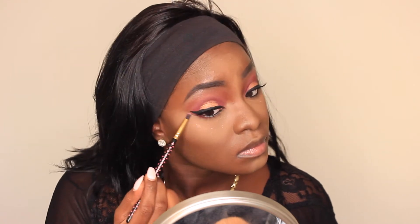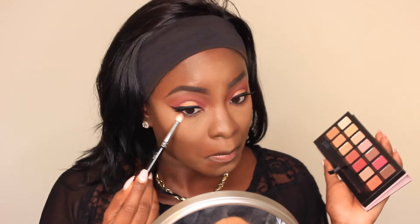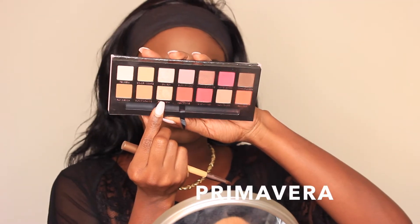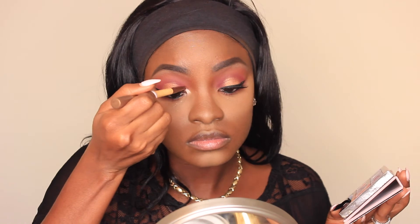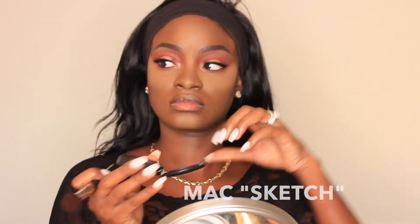For my lower lash line, with a tapered pencil brush I used Love Letter all along my bottom lash line and pulled it out to my wing liner to connect it. Then to blend out that color I took Red Ochre, and then I put Real Girl on top of it to blend everything out. I also forgot to mention: make sure you apply mascara on your bottom lashes — I forgot to include that in the clip but I did it at the very end.